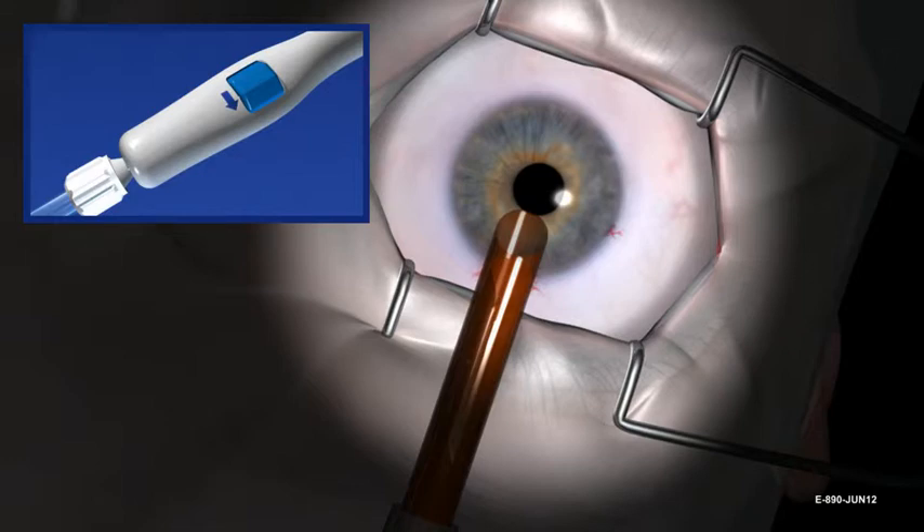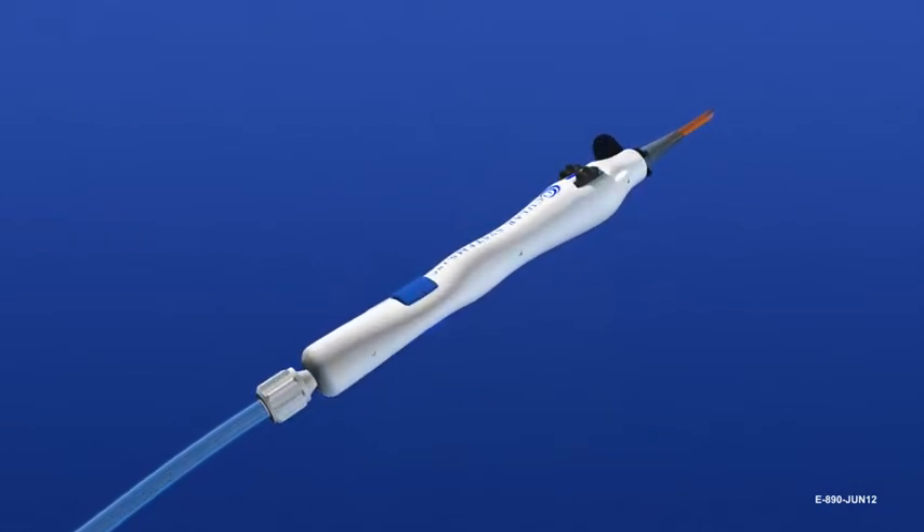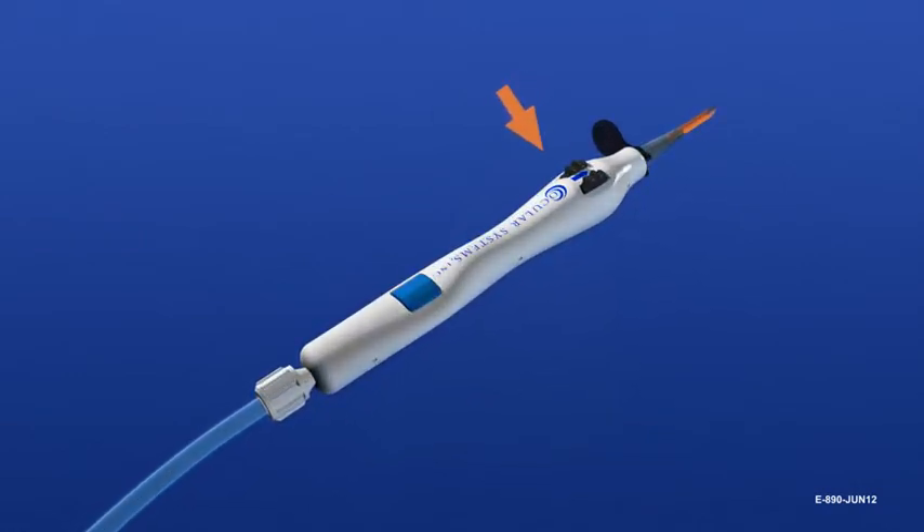Continue rotating the blue thumb screw only in the direction indicated by the printed arrow until all action stops. Then rotate three full revolutions past the point where tissue is observed to be fully retracted. You cannot over-rotate the blue thumb screw — it will free spin. Roll the device 180 degrees so that the black deployment wheels and Ocular Systems ink face up.